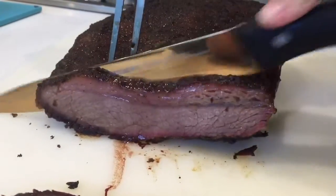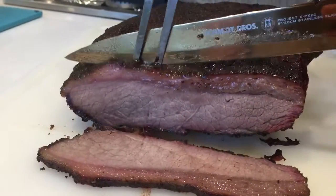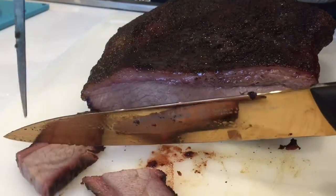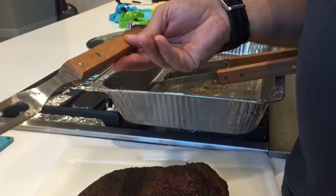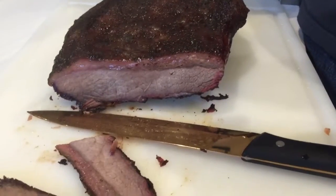Mmm, look at that. Want to try a piece? Small piece? Hot. Mmm, that just melts in your mouth, man. Here, try this. Mmm, that literally melted in my mouth. That is so good.